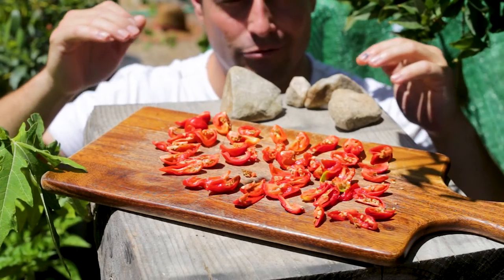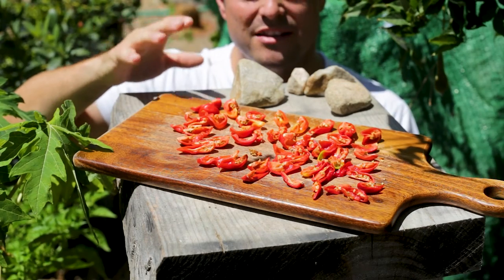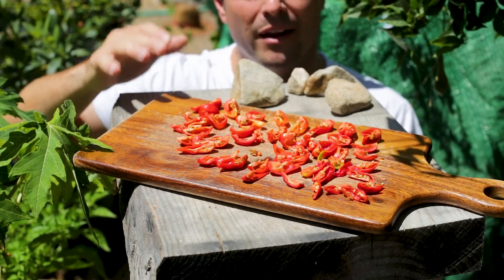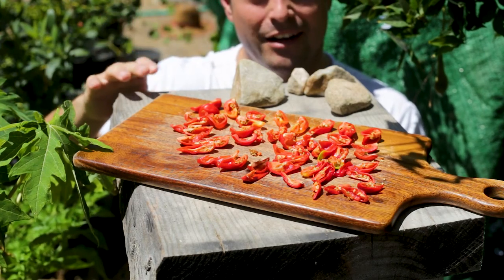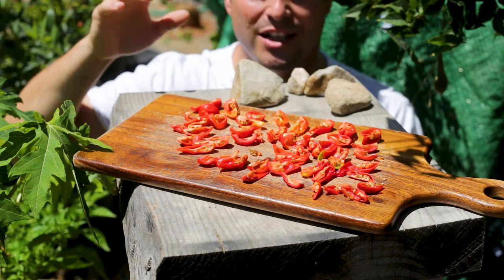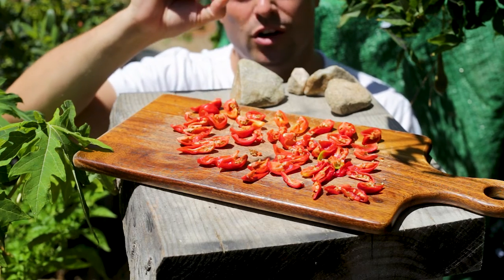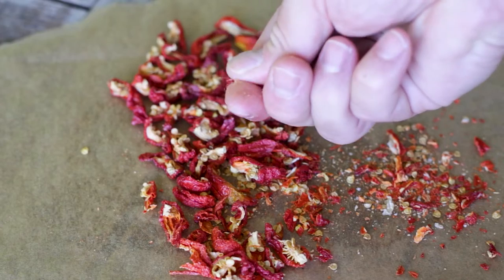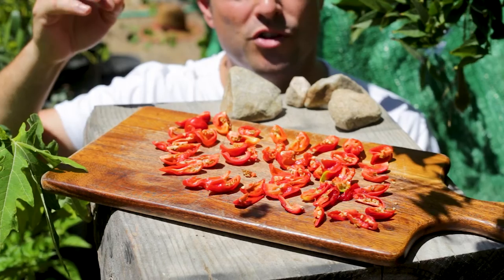These chilies will dry up really quick here — a couple of days at most, these will probably be ready for blending. Obviously it's going to be different depending on your location. If you're struggling to get your chilies dry, because they need to be crispy dry — when you squash that chilli it needs to be cracking with crispiness — you can use your oven.